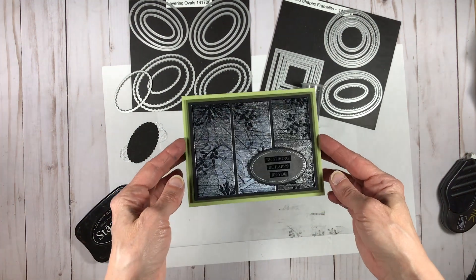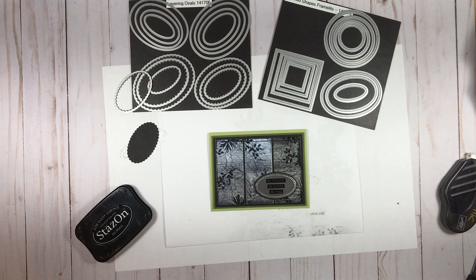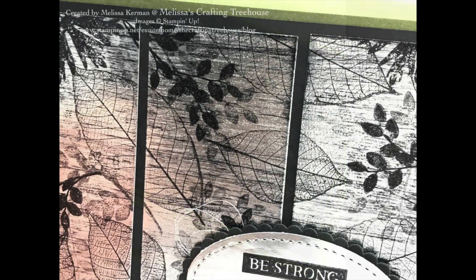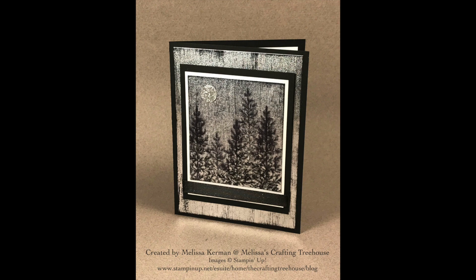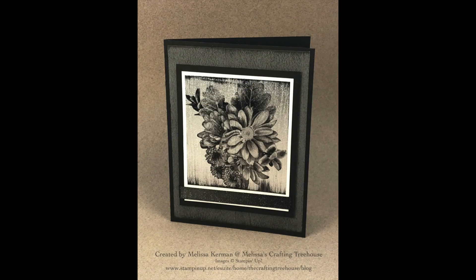I'm going to show you some close-ups of black ice cards I've done where I really got the true black ice effect I'm looking for. Here's my final card and a couple of close-ups. I also have another card created with the same Rooted in Nature stamp set — a very simple card with a lot of silver foil showing, so you're able to see the black ice effect much better. This next card is my very first black ice card, and here's a close-up so you can really see the effect.